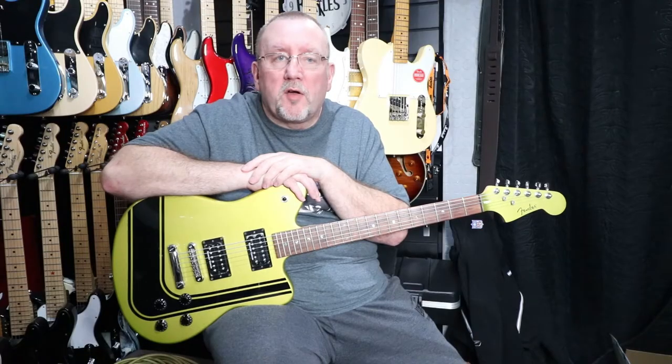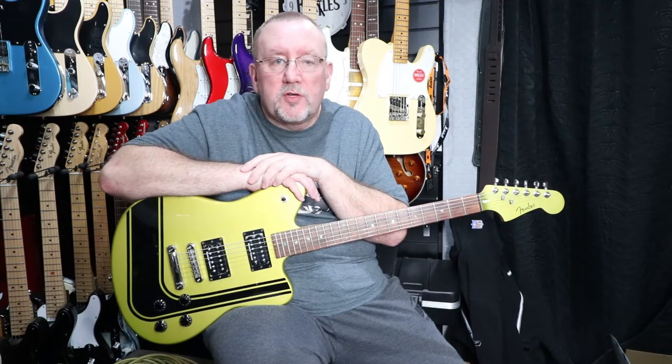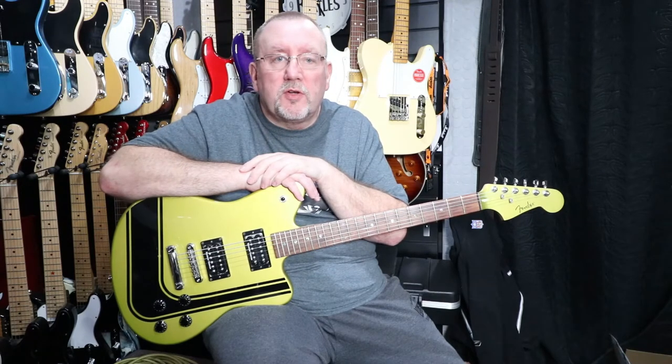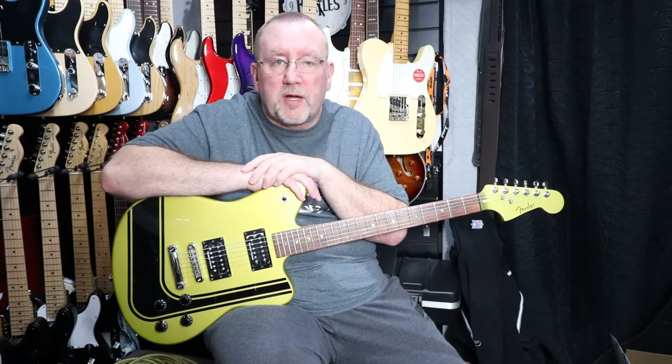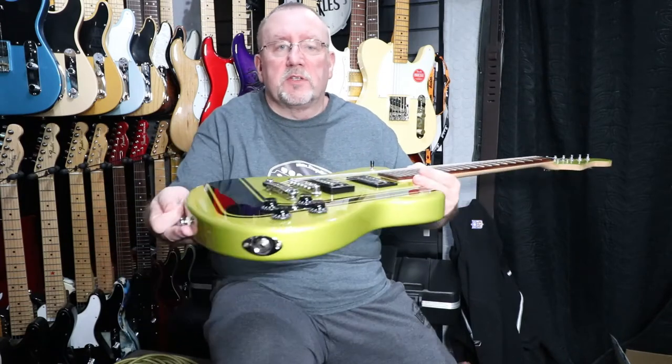The body is made of mahogany with a green finish and black racing stripes. There's no pickguard. We have two Seymour Duncan designed humbuckers in the neck and bridge positions. In the neck we have a Seymour Duncan SH-1N reverse polarity humbucker, and in the bridge position it's a Seymour Duncan SH-2PGP Pearly Gates humbucker. The controls are two volumes — one for each pickup — two tones, again one for each pickup, and a three-way toggle switch. The jack input is side-mounted to the body.